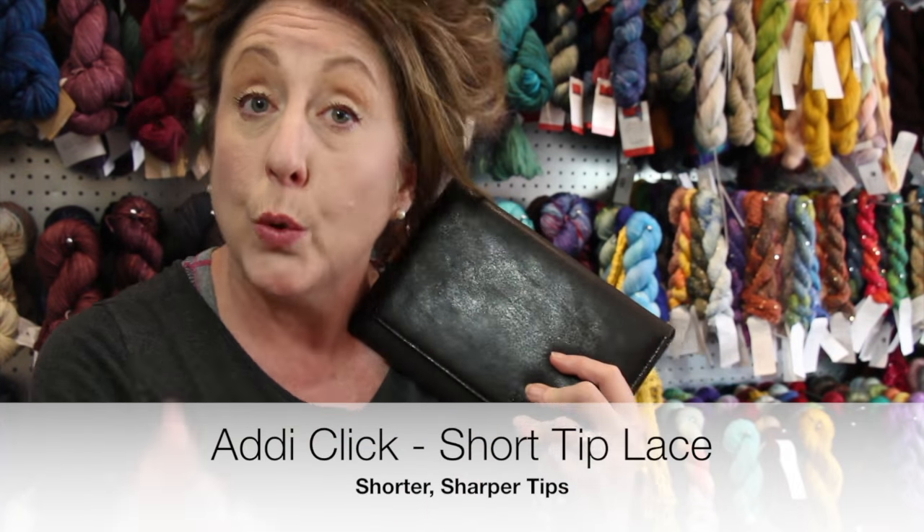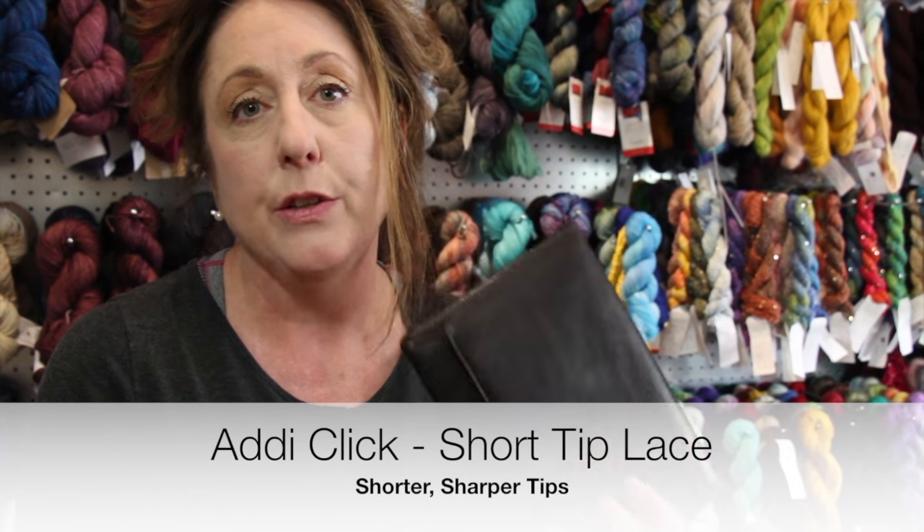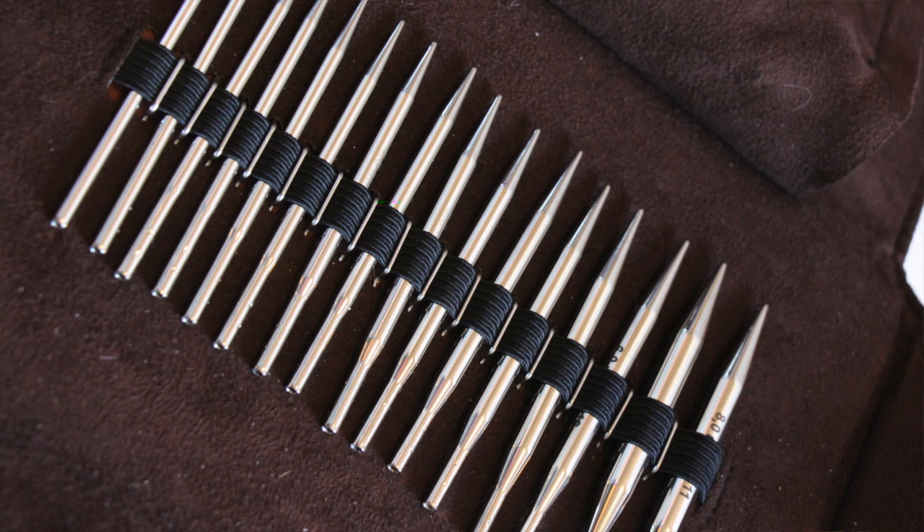Hi again, it's Judy at Fabulous Yarn here to talk about the Addy Lace short tip set. This is a really unique set — it is the only Addy Lace click interchangeable set that has shorter tips.